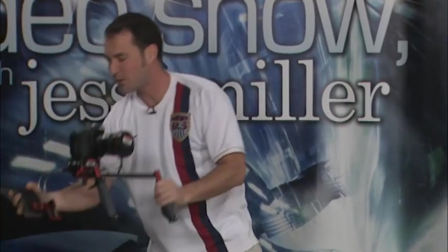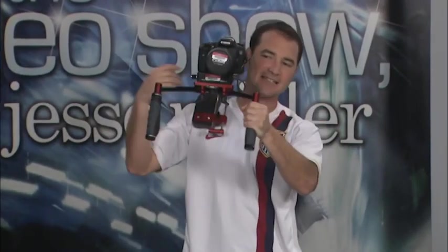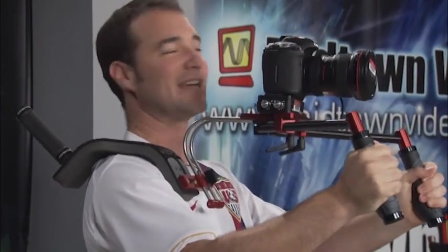The HD shoulder brace from Habicam. This is a two-handle version of that same one-handle piece, same sexy red anodized aluminum, except now you've got two hands, two handles to brace it.